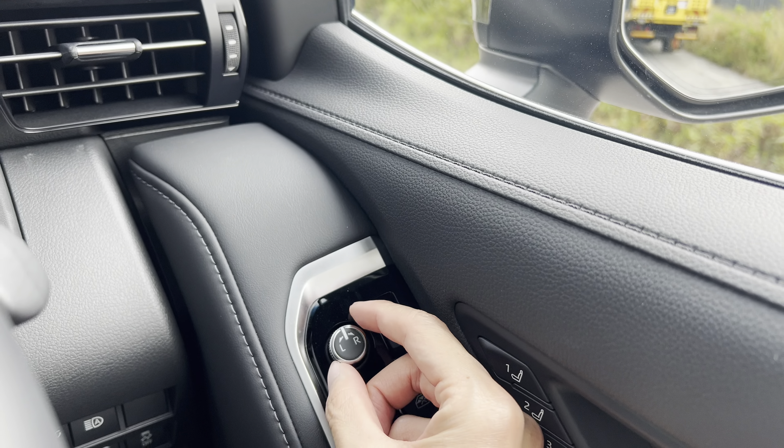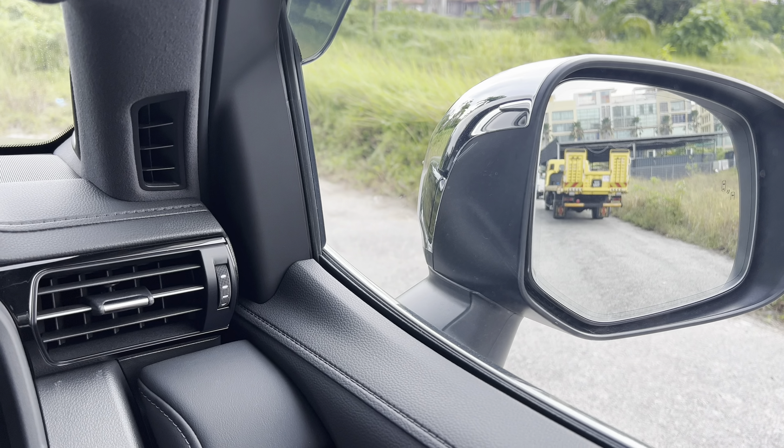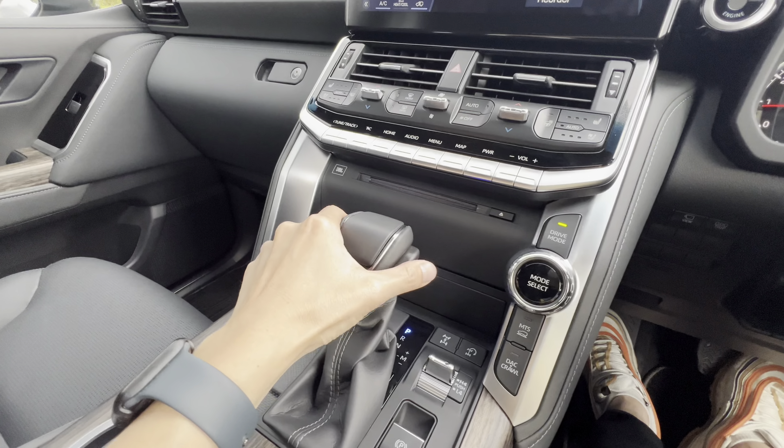Toyota Land Cruiser — the settings for the side mirror. It comes with the self-tilt. It means that when you shift to reverse, it will go to the direction that you want, but you have to set it.